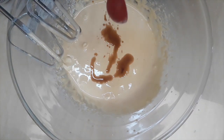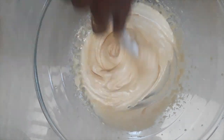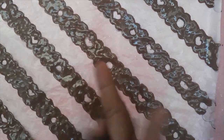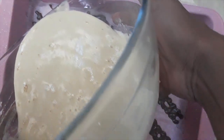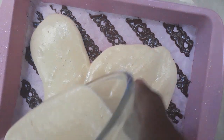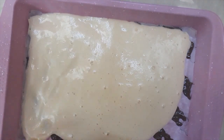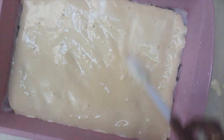Add vanilla, and lastly fold in the egg whites. When you add the egg whites, make a gentle fold with the spatula. When it turns soft and fluffy, pour the batter onto the baking pan with the pattern and spread the batter evenly with the spatula.